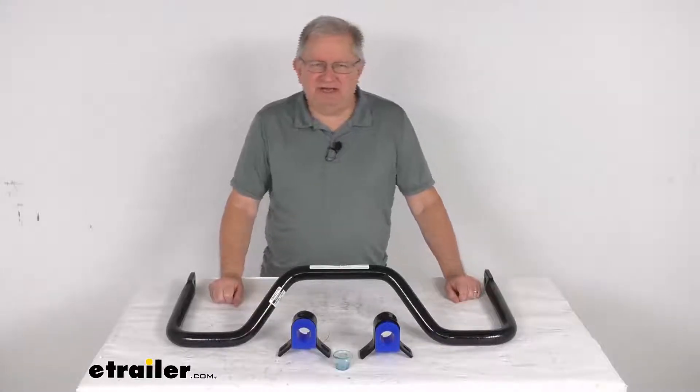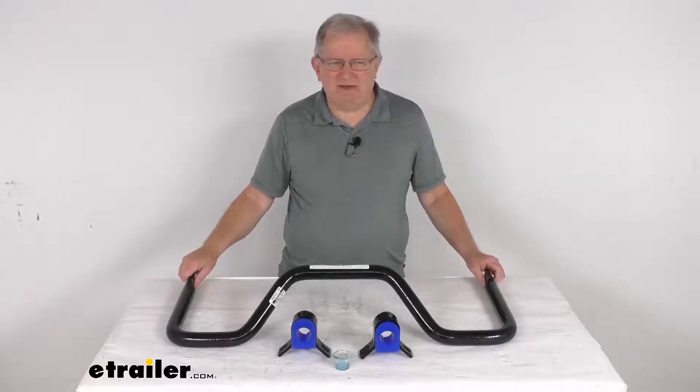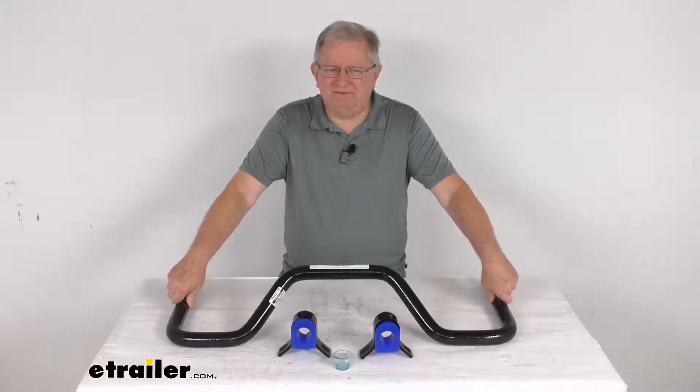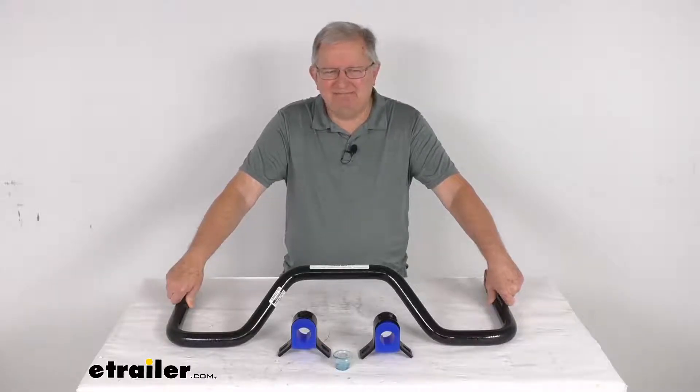Hello everybody, this is Jeff at eTrailer.com. Today we're going to take a look at this Roadmaster Rear Anti-Sway Bar. Now this is a custom fit part. It is designed to fit the 2000 to 2016 Ford F-350, F-450, and F-550 chassis Class C motorhomes.